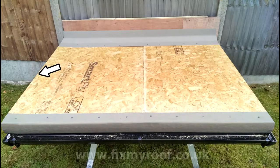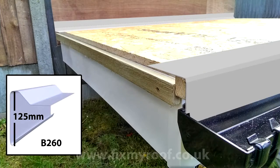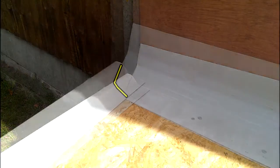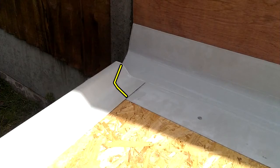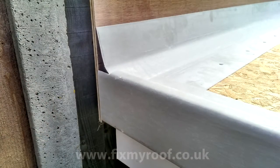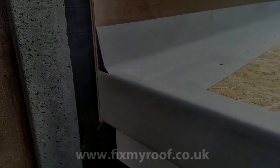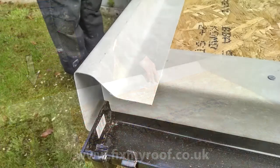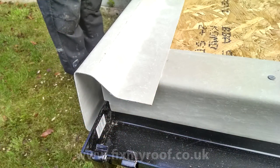Next we move on to the side raised edge trims. On the left hand side I will be fitting the B260 raised edge trim as mentioned in the previous video. Here it is being offered into place and the first thing I'm going to do is mark the angle for cutting closest to the rear fillet trim. By offering the trim into place it can simply be marked with a pencil and cut ready for a nice butt finish. Then the other side is trimmed to fit the roof and made flush.